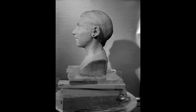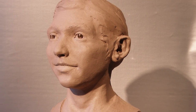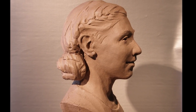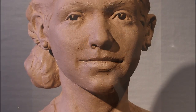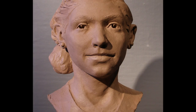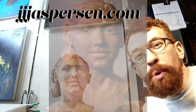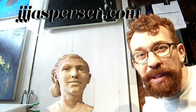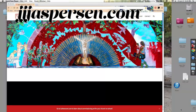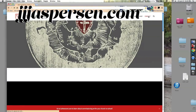Overall, I think this is a fairly good likeness of my daughter. I'm happy with it as a likeness and a sculpture, and I think it will be a beautiful addition to our home for years to come. Who in your life should be honored with a sculpted portrait bust? Contact me through my website to start making personalized art with real meaning and lasting value. Thanks for watching.